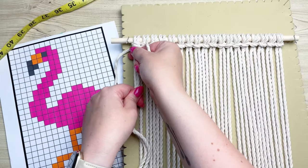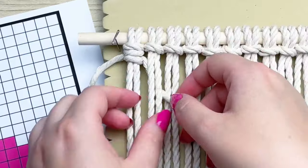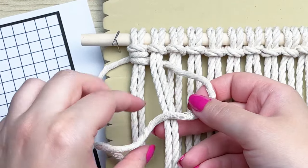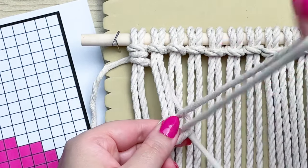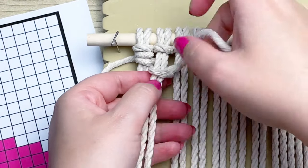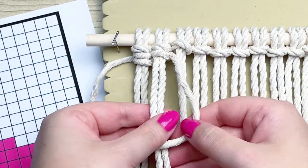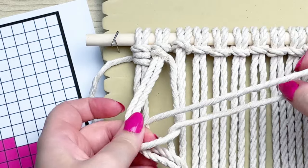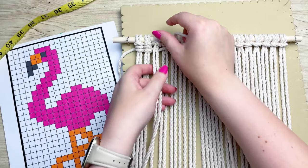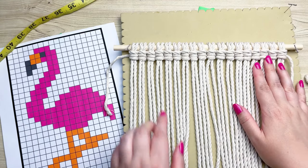The first knot always looks a little funny, so I'm going to demonstrate the second knot. With your long piece of cord, place it behind the next two set of strands, then form a loop on your right, wrap your cord around, and bring it through that loop. Pull your loop all the way up to the very top, then repeat the same process one more time: form a loop on your right, wrap your cord around, and bring it through the loop. That is how you tie a vertical double half hitch knot. I'm going to do the rest of the row and then show you what to do next.